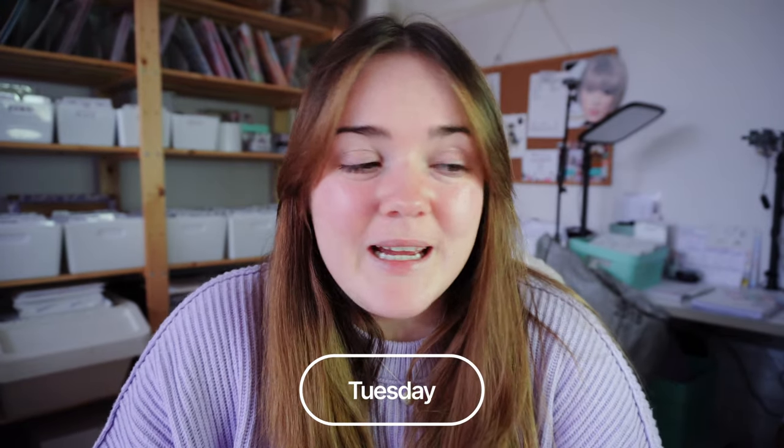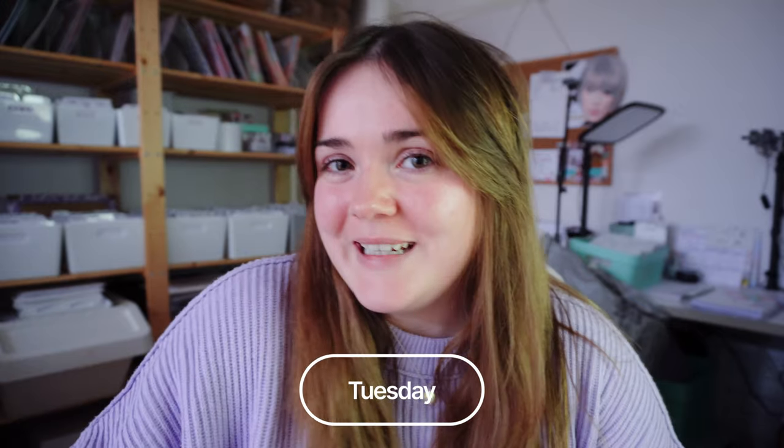Welcome back to my channel and to another studio vlog. It's Tuesday - I've just been for afternoon tea so I'm getting into the office around five. I've been working earlier finishing up the mystery, which we're going to put together tonight to post either tomorrow or Thursday. It's going really well on the GraphTech - we've actually managed to cut the new clip art doodle page on it, which really surprised me, but it's working.